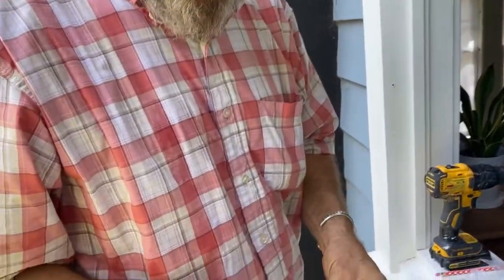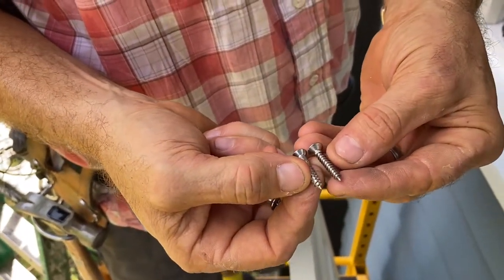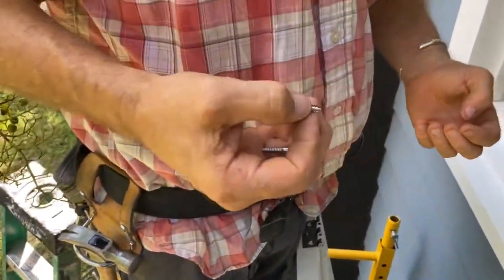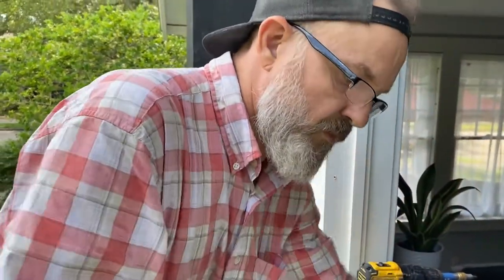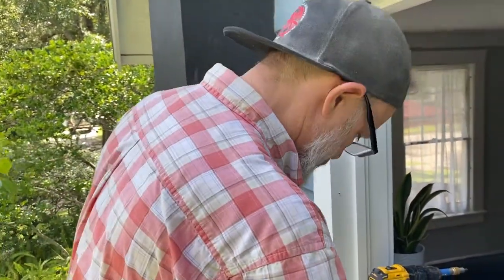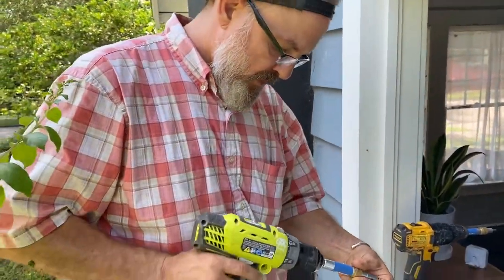These stainless steel screws are about the same size as the brass screws. I'm going to use the stainless screws first to create a slightly bigger hole, so I have more confidence with my brass screws — that way they won't break. I'll grab my Vix bit and pre-drill the holes.